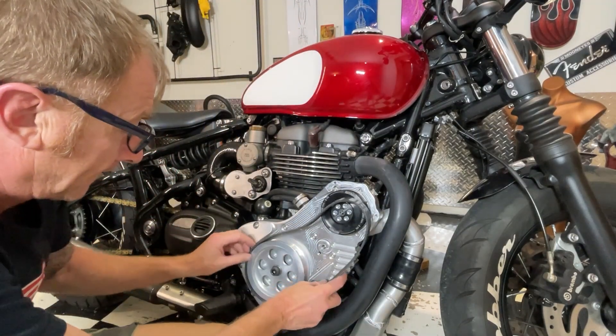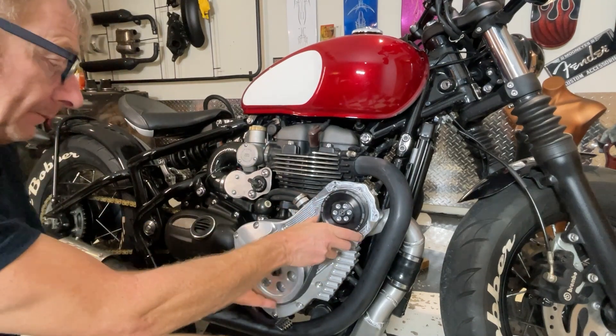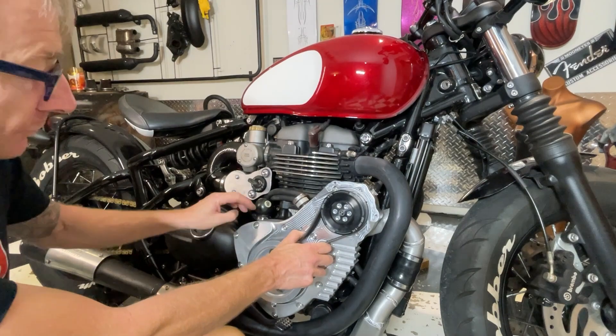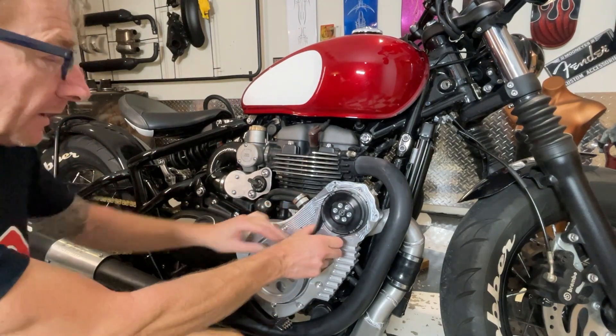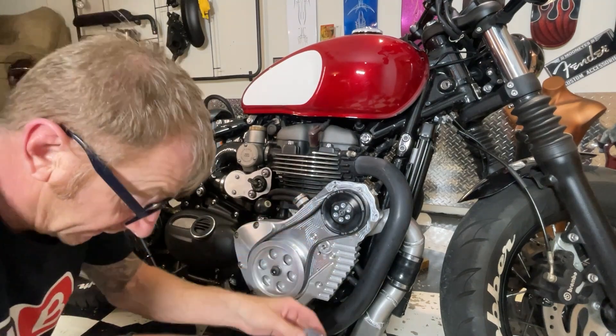So now I'm going to put the belt on. I've run it with the belt off and the boost hose off just so I can make sure this seal doesn't leak and this pulley is all okay. So now I'll put this tensioner on.